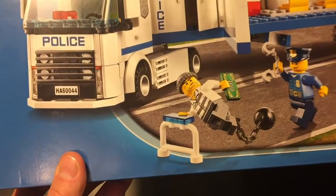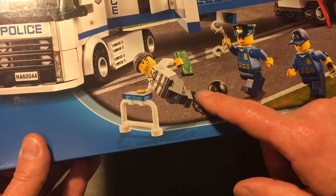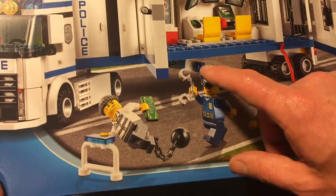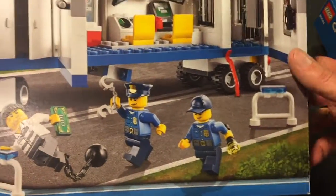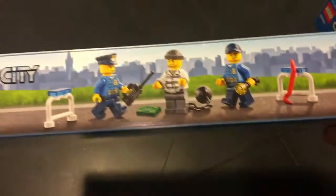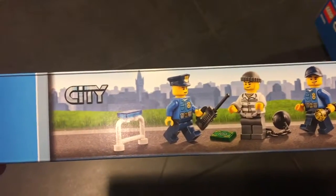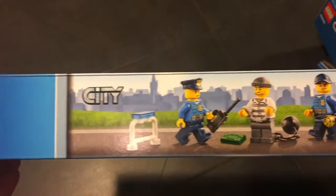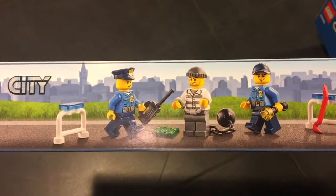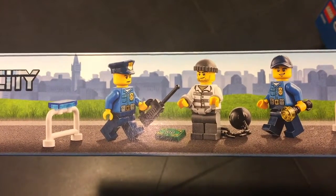What you have is a lot of extras: you have money, a ball with a chain, handcuffs, two police officers, a crowbar — a lot of cool stuff. First of all, you have three figures: a police officer with a walkie-talkie, a cool barrier, money, and of course a thief wearing a cool and interesting hat.